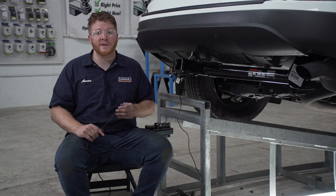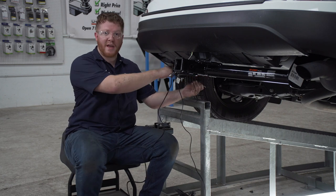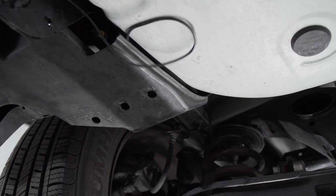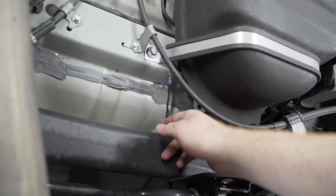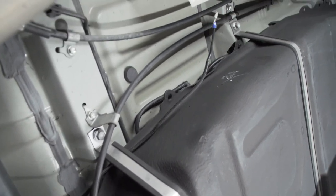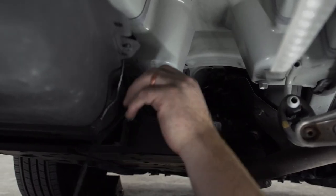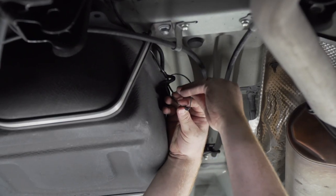Now we're going to take our power wire and run it to our battery in our engine compartment. We're going to follow underneath our vehicle along the driver's side, starting by going over the hitch and over this underbody panel. Now we're going to bring our wire over these two cross members and over these support brackets, following them all the way to the front. We'll use some zip ties to secure our wire underneath.